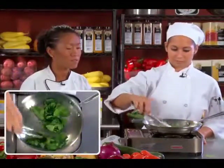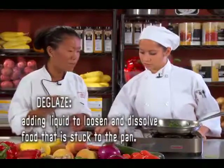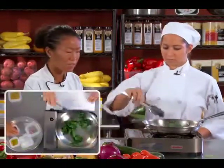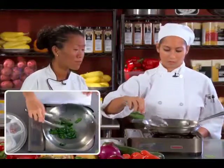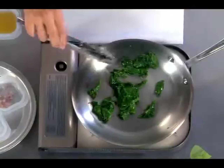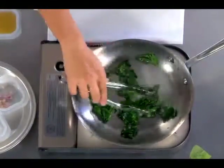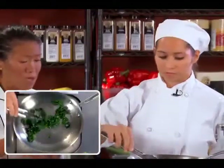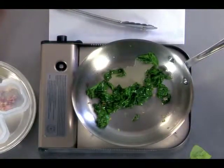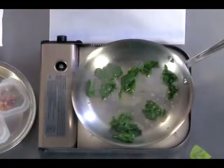Toss everything around. I'm gonna have you deglaze with a little bit of vinegar — just a drop. I always add a little bit of vinegar; it just gives it a nice little punch. Also, the acid helps to keep the color. You can use lemon juice, red wine vinegar — it really depends on what you like. You can certainly add some herb vinegar, tarragon vinegar, or basil. Go ahead and add just a little bit of chicken stock. Maybe add a little bit of salt and some pepper, and we should be done with that.